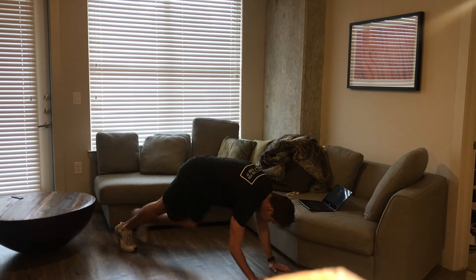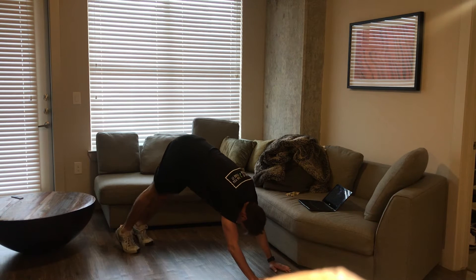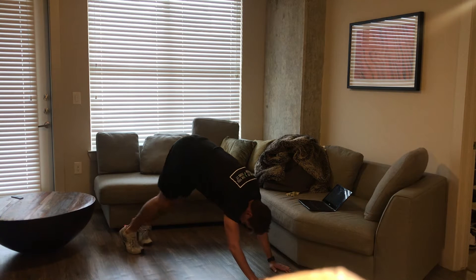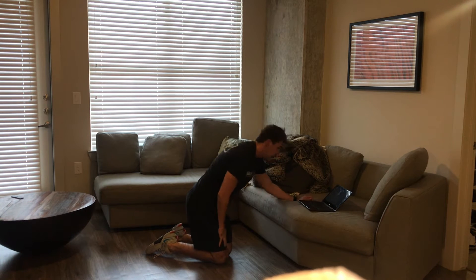Then our downward dog heel walks. Starting in that high plank, we're gonna push our hips up and walk our feet in. From there, just drive one heel down to the ground while bending the other knee, going back and forth right in there.